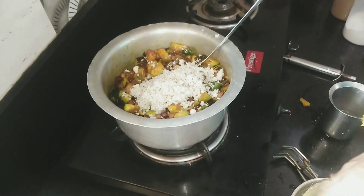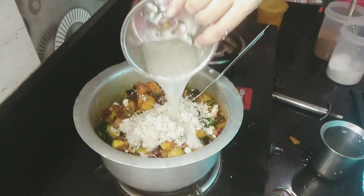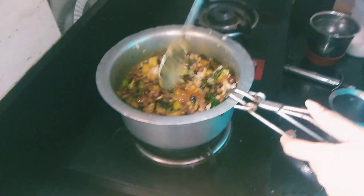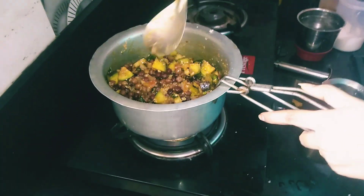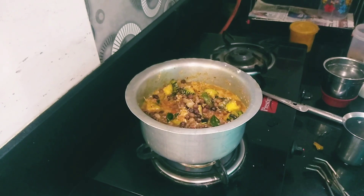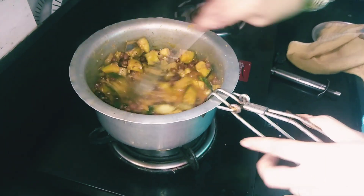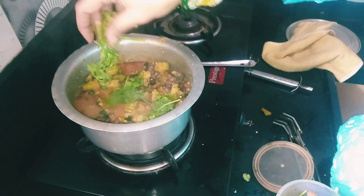Add water to the jar. We will add the mixture to the bacon. We will mix it in a little bit. We will close it. Add the ingredients to the cake, add the sauce and mix. Let's add the sauce.